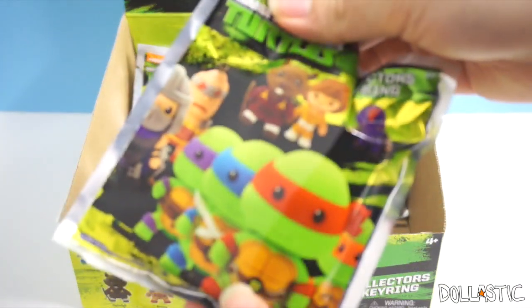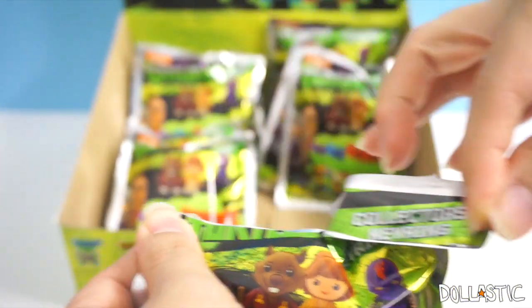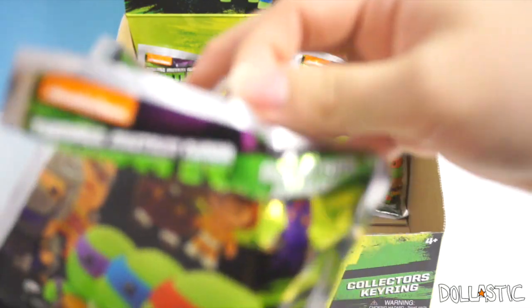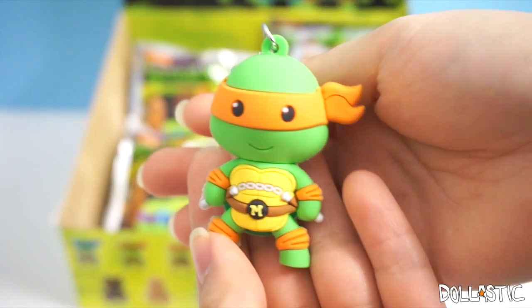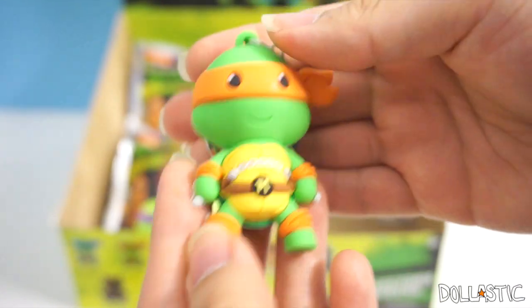On to the third bag. Please, please, please let me have another turtle. Well, I got another turtle, but I got Mikey again. He's still super cute. I'll probably have to ask my sister if she wants him.